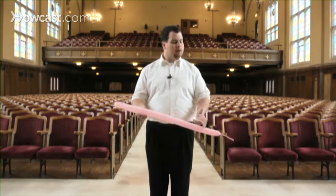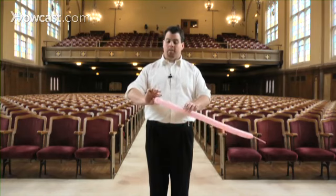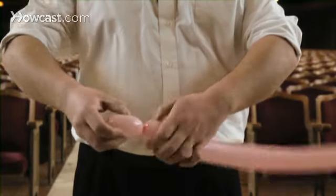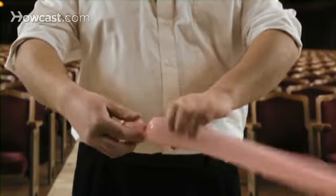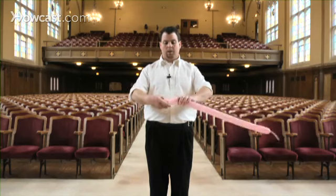And now I'll show you how to make a balloon pig. To do this, you'll blow up a pink balloon, leaving about a five to six inch tail at the end. Now you're going to start off by making about a two inch bubble, pinch and twist. Now we'll make a one inch bubble, pinch and twist. And now you'll make another two inch bubble, pinch and twist.